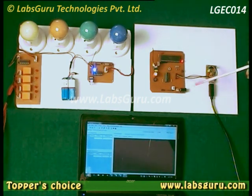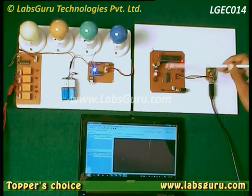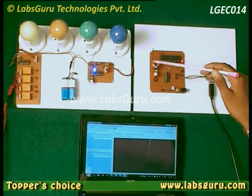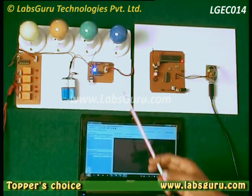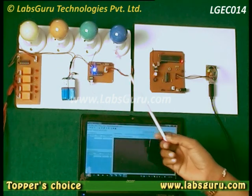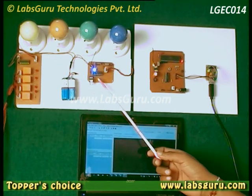This one is powered by USB, and there is also an option of powering it through an external power source. This is the receiver end, and four devices are connected with the receiver.